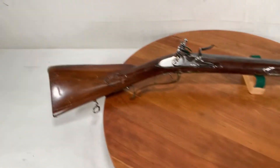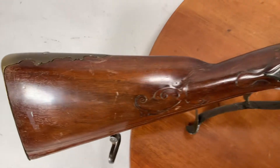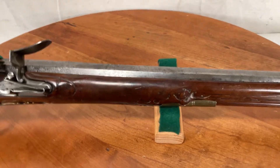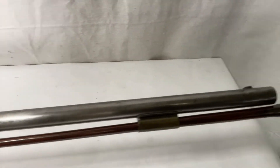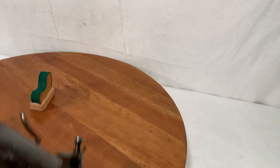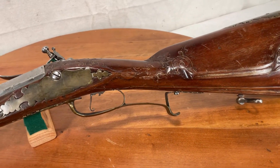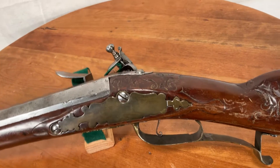I admittedly don't know much about these early flintlocks, but we'll just let you guys look it over — those of you in the know. Beautiful, beautiful piece of work, lots of carving detail on the stock. We're down at the end of the barrel there. Flip it around here so we can see the other side — hand-forged detail on the trigger, trigger guard, all the hand carving.